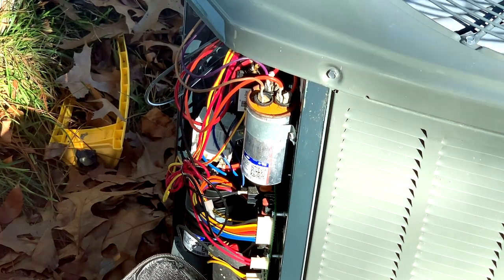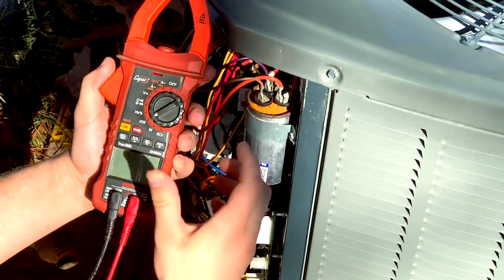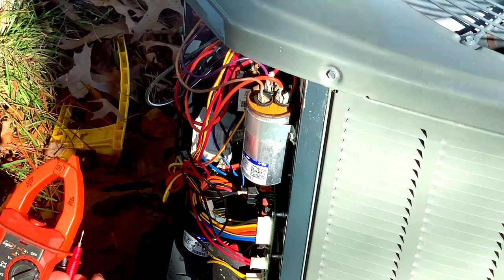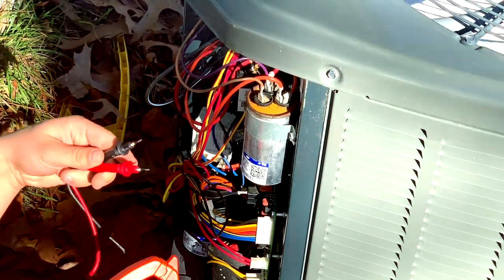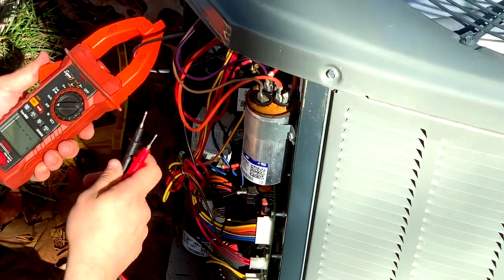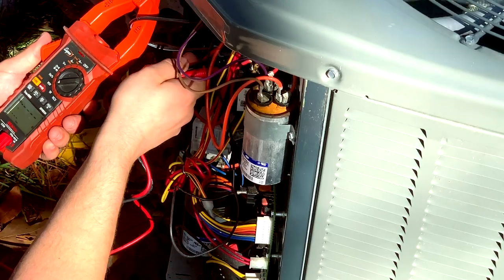We're going to have to check amperage and volts together at the same time. Set it to kilowatts, and I measure the voltage on the load side of the contactor on the outdoor unit. We would take our compressor common winding and our voltage on the top of the contactor here.